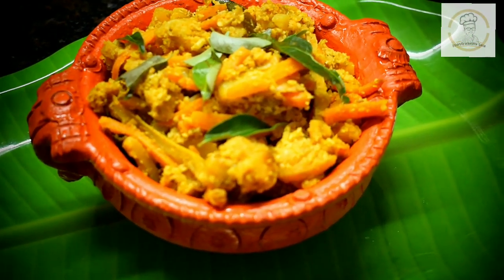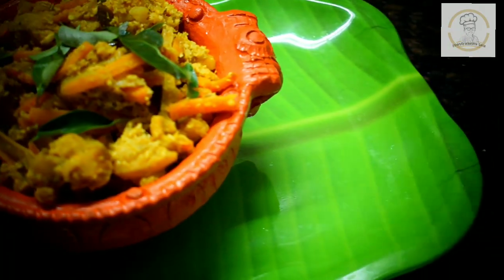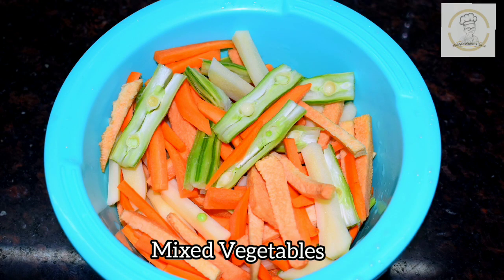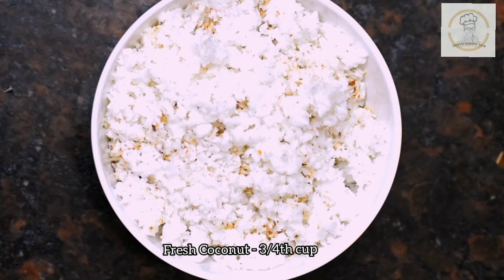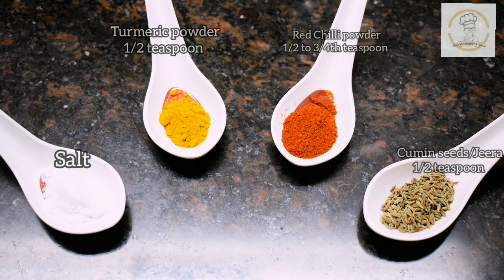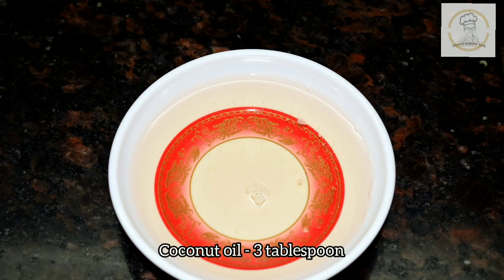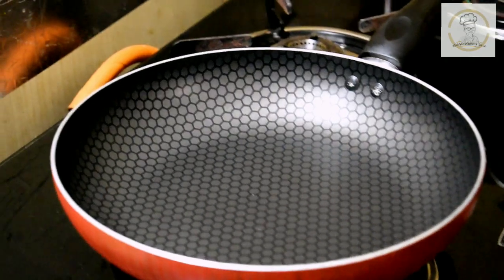It is a must for the Sadhya. Today I am sharing the avial recipe using raw mango. The ingredients we need are: mixed vegetables cut into long strips, some fresh grated coconut, one raw mango, green chilli, a handful of curry leaves, turmeric powder, red chilli powder, cumin seeds, salt, and coconut oil.